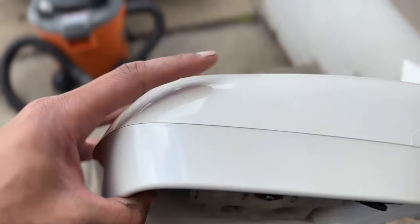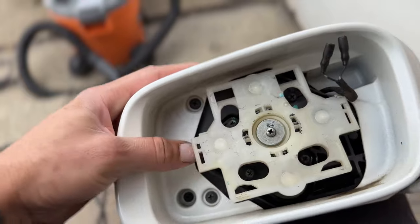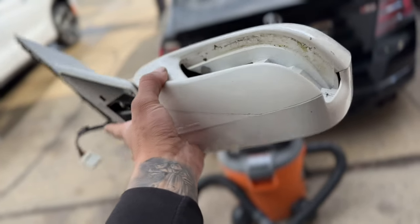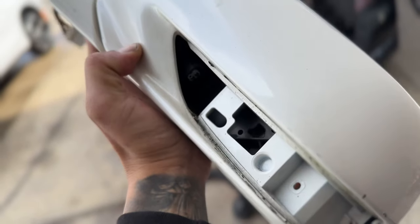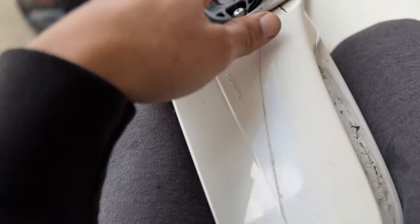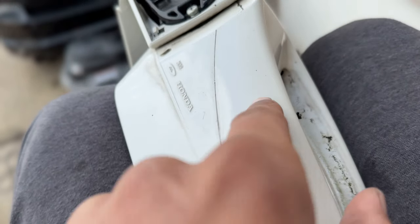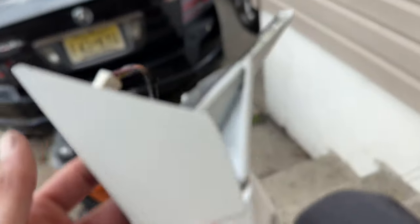Once you got those out it should just pop out just like that. Now unplug the heating connectors and you should be good. To remove this back cover right here it has three screws — one, two, three. So once I remove those... I changed the plans. I can't mount it right there because the motor housing comes all the way to right here, so I have no space to mount it there.